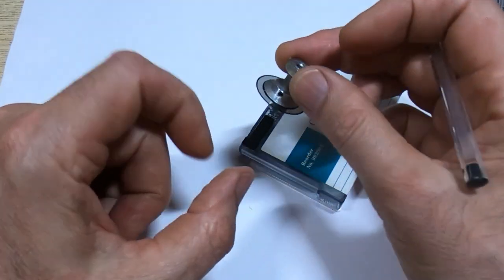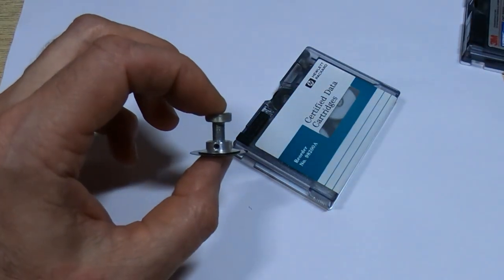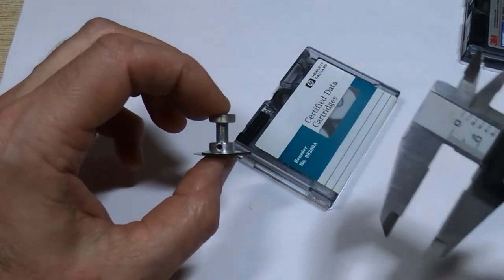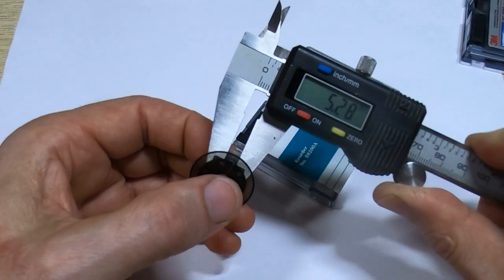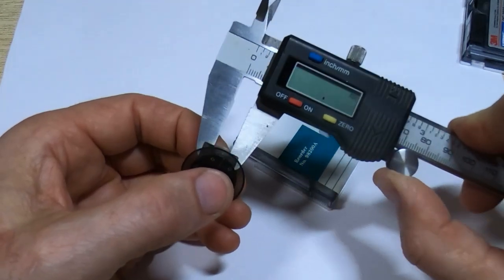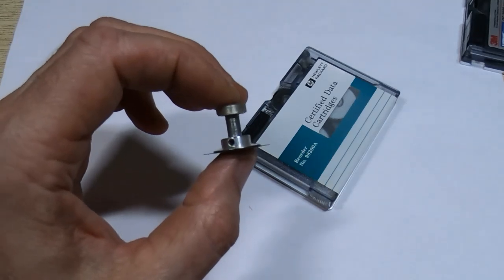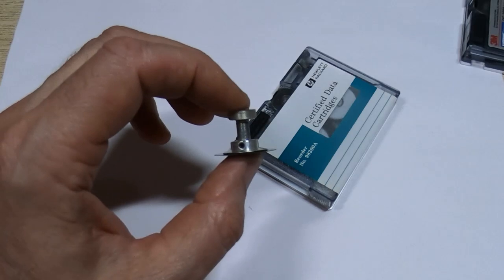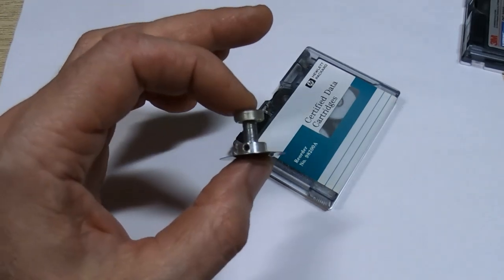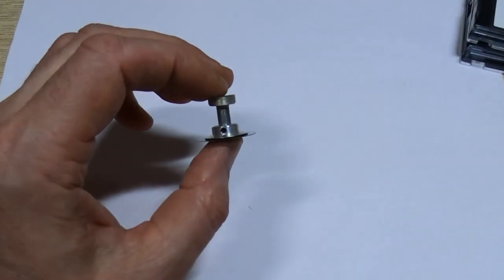The walls are very thin — measuring this, it's a 3.2 millimeter bore and 5.2 millimeters on the outside, so it's only one millimeter wall thickness. That's not enough to put a grub screw in reliably — you could put one in but it wouldn't be reliable, it would probably strip after you try to tighten it. That's why I discounted that method.